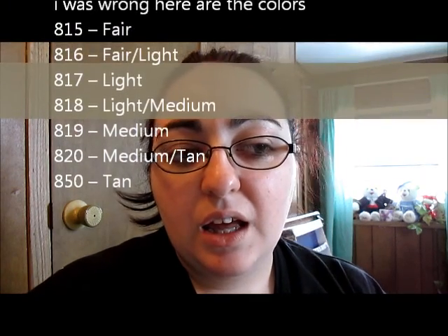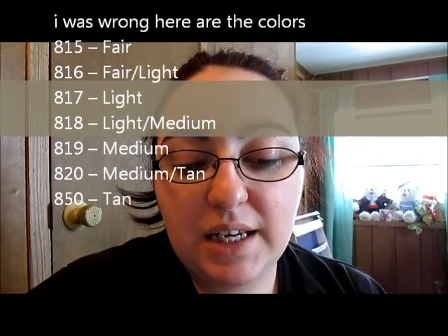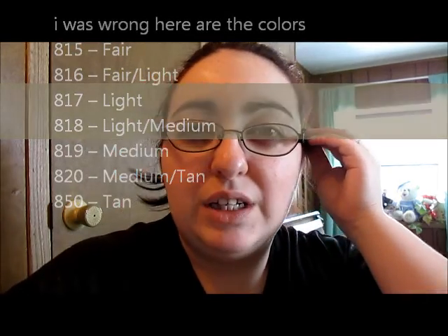I got the color in fair. There wasn't much color to choose from, and I don't think there's a dark enough color for the dark-skin ladies out there. I think it was fair, light fair, maybe medium, and then dark, but the dark didn't seem really dark — but I could be wrong about that. I bought this probably about four or five days ago, so I can't remember exactly what I saw there. Anyway, this is the Wet 'n Wild Cover All Cream Foundation.